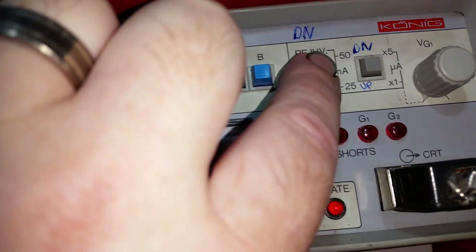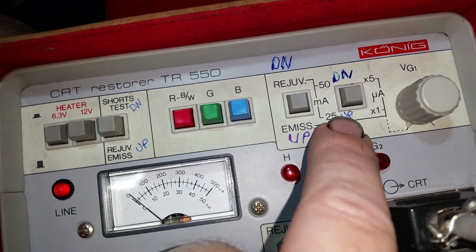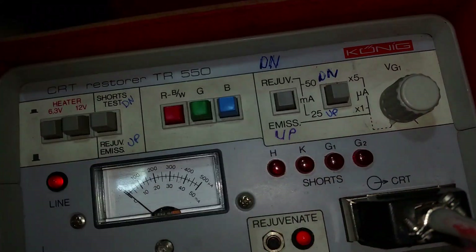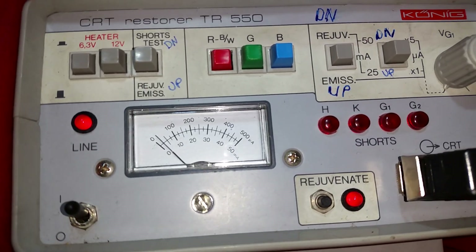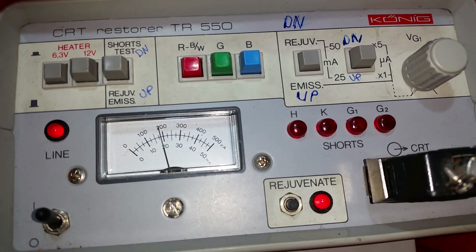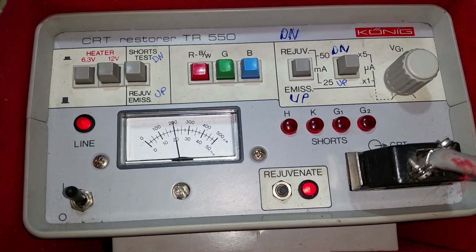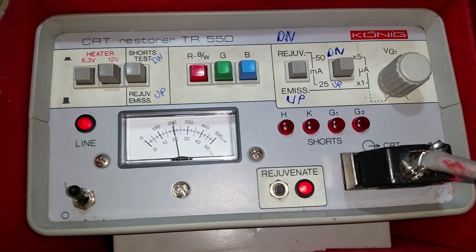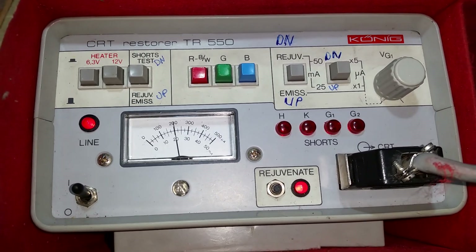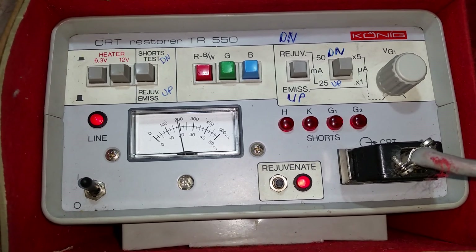What you do now is select the red gun. You have to have the rejuvenation setting which is down, then hit that. I'm going to hit it with just 25 milliamps — leave the scale — and then I hit the rejuvenation button, and this is where all the magic happens. I'm just doing the red gun on this one because I know the red is very, very low, and I've been meaning to give this a quick zap but haven't got around to it.